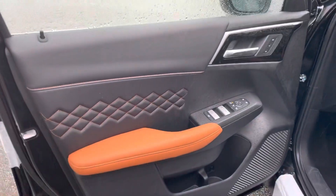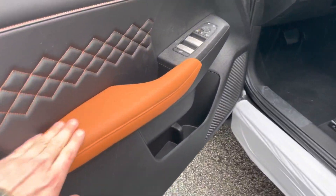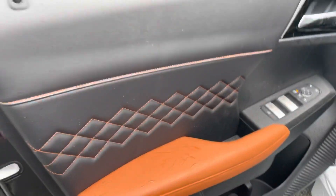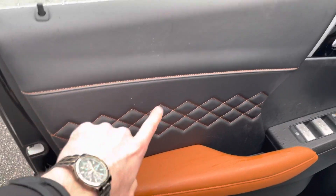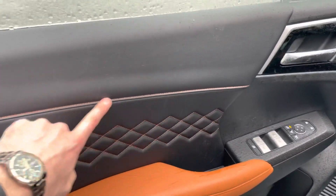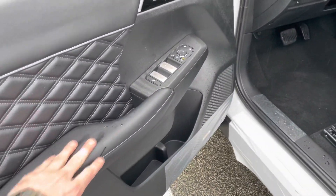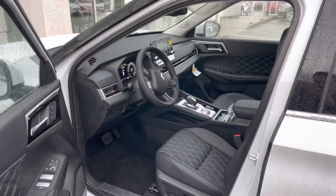Let's start with the door panel here. As you open the door, the first thing you notice is this part here is a different color. So this diamond stitch part right here and this stitching — if we look at this door, diamond stitching pattern, everything is one color. Nothing really pops up. And if we look at the interior in general, this one kind of blends in all black.